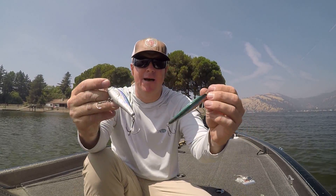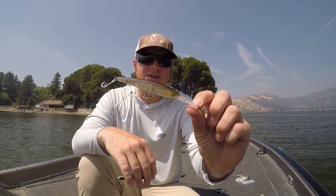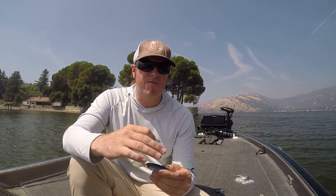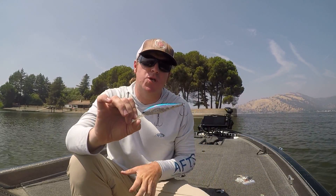Depth also matters with jerk baits. Going to a bait like a Pointer 100 deep diver, a Stacy 90, or a Jackall Dows Veto 90 gets you a little bit deeper. When bass are feeding aggressively on bait fish, the largest fish are often below and on the edges. If you're fishing up high, you're catching the smaller aggressive fish. The larger fish hang below and take the easy meals. By going to a deeper diver you may catch fewer fish, but you'll be below the school where the bigger bass are staging.